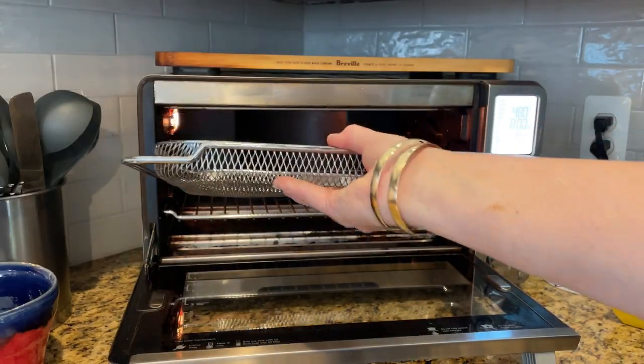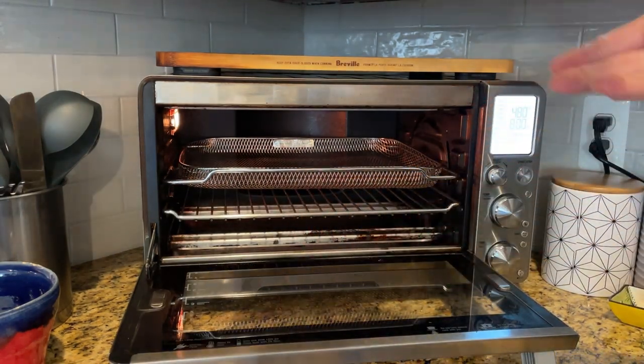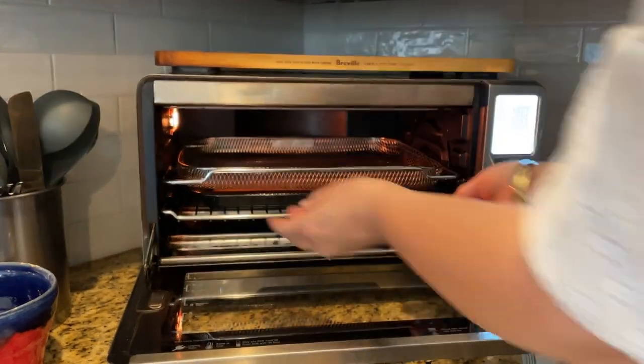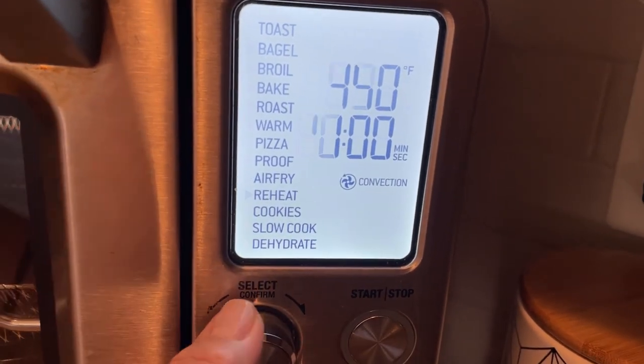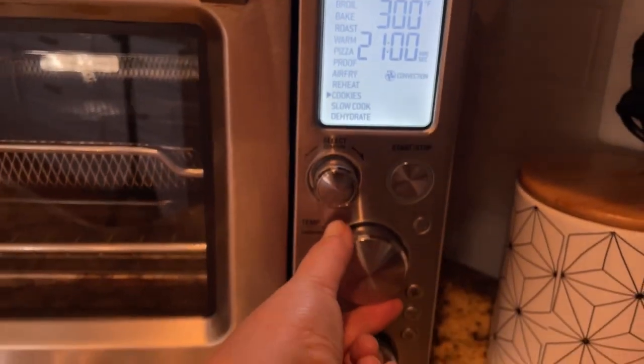This is the air fry basket and I do suggest that you use the highest settings when trying to air fry, and also to use a drip pan underneath the basket. Although this oven does have a beautiful stainless steel drip basket at the very bottom, it doesn't prevent drips from ending up on the elements if you are air frying.